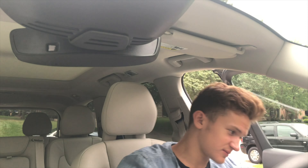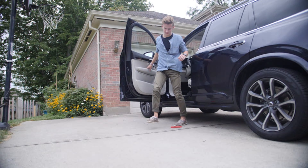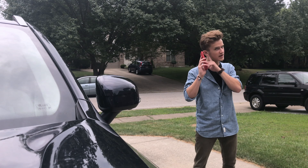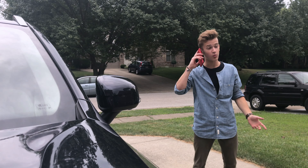The dreaded get-out-of-the-car-and-drop-it-on-the-concrete scenario. While we're out here, we'll do a chest-level drop — actually, we'll do a head-level drop in case I was dropping this while on a call. And three, two, one — on concrete.